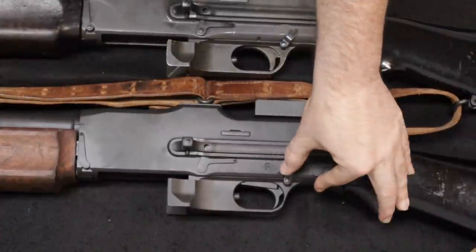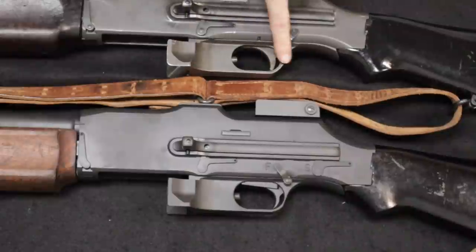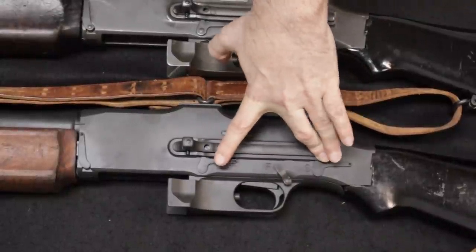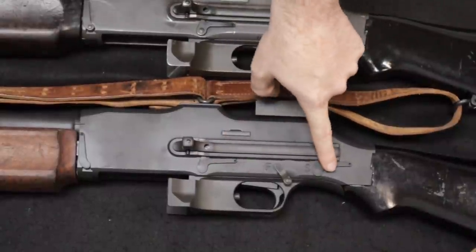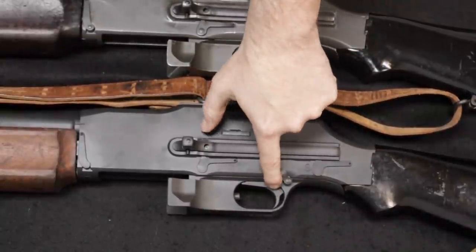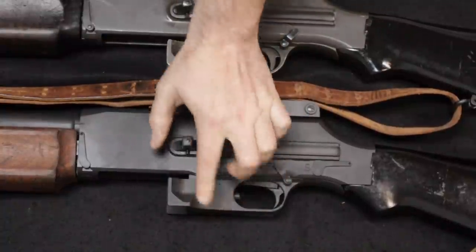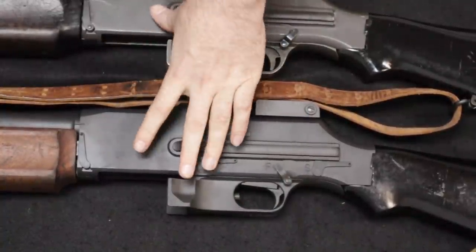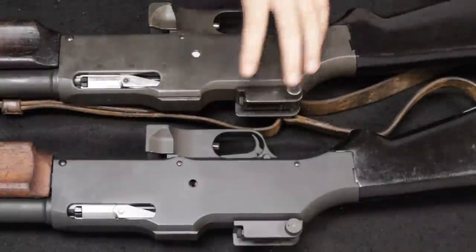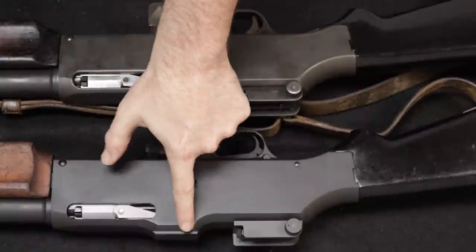Another thing you'll notice is that to remove the trigger group housing on the original there is only one retaining pin; the semi-automatic version has two — one here and one added to the back. The trigger contour is also different: on this open-bolt machine gun you can see a trigger bar extruding here, and the trigger pull feels different. The magazine release on both is the same, and you have the magazine guide ears on either side — looking very close to the original. The opposite side of the receiver is virtually identical.